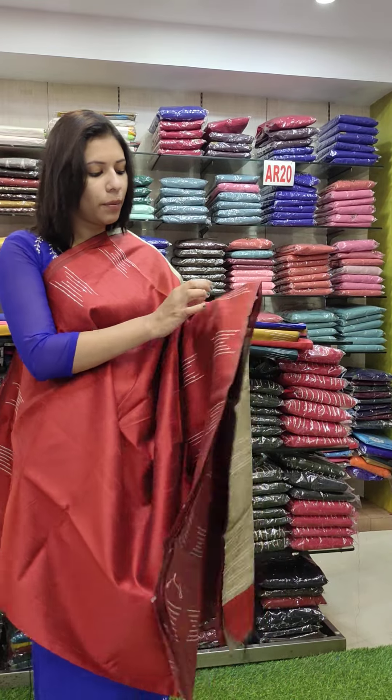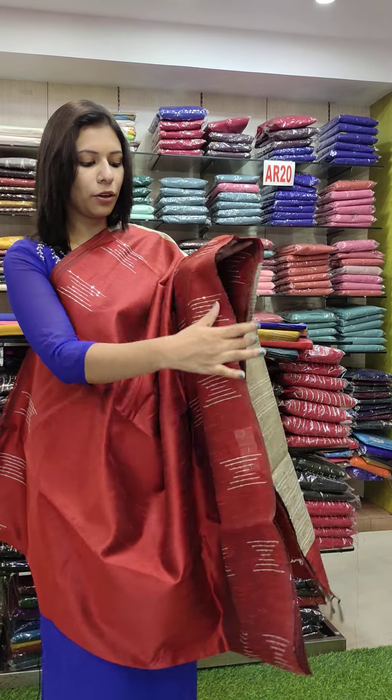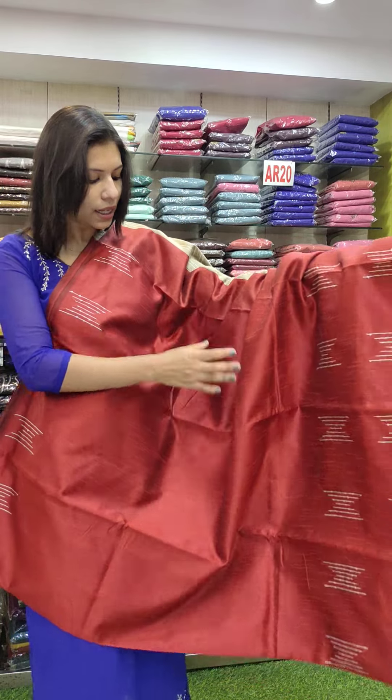I'll put a layer on the lower part. It's a border — actually, it's not a border, it's a viewing pattern. It has pleats on the bottom. There is a border area on the lower section.